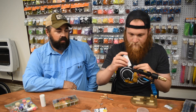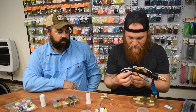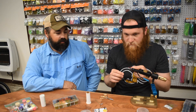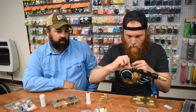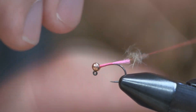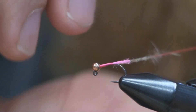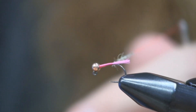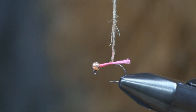I'll put a little bit of wax on there, and then I'm just using a hare's ear dubbing. You can use any color you want, but a drab gray or tan works best for me. I'll just do a really thin noodle on here. Notice how he's just covering the thread with it — he's not adding bulk, just changing the color of the thread in essence. It's super thin.